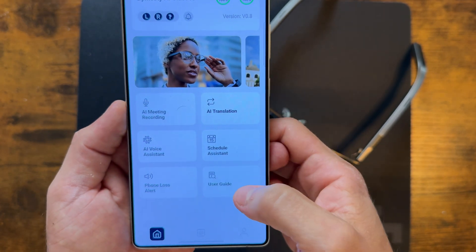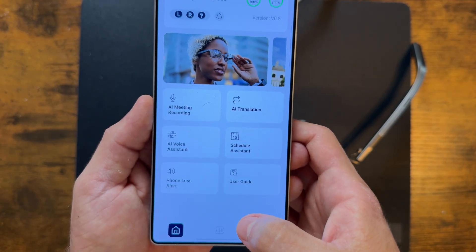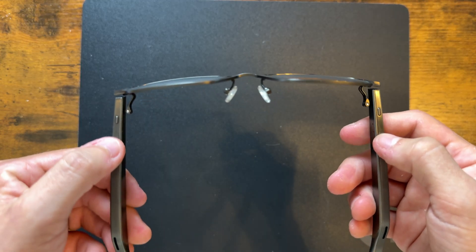These being AI glasses, you can do so many things with them such as AI meeting recording, AI voice assistant, scheduling assistant, as well as AI translation. To start recording, it's super simple — these have two buttons on either side of the arms, so left-handed or right-handed, it doesn't matter. All you got to do is click and hold. These are now recording your voice. And if you notice — no blinking lights, unlike the Ray-Bans. You don't even know I'm recording.